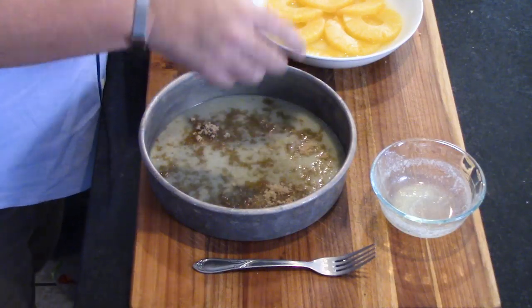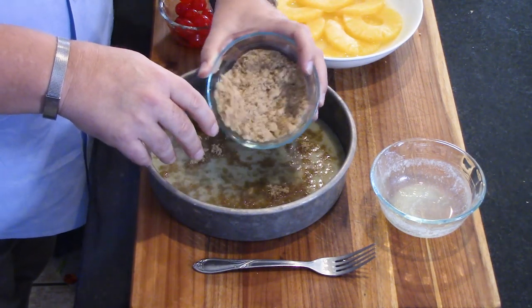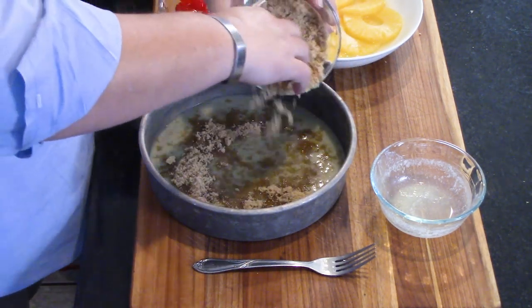So what I'm doing now is I'm adding the brown sugar — some light brown sugar. This is two thirds of a cup, and I'm just pouring it, getting it even, making sure it has a nice distribution across the top.